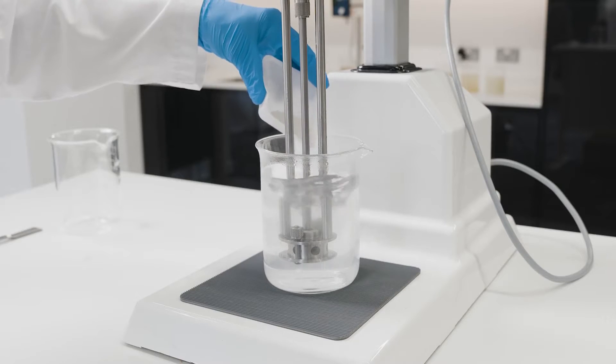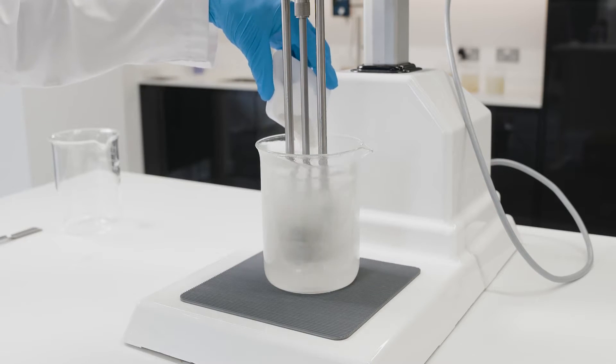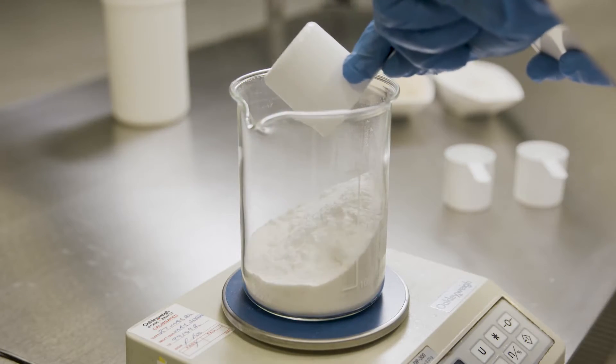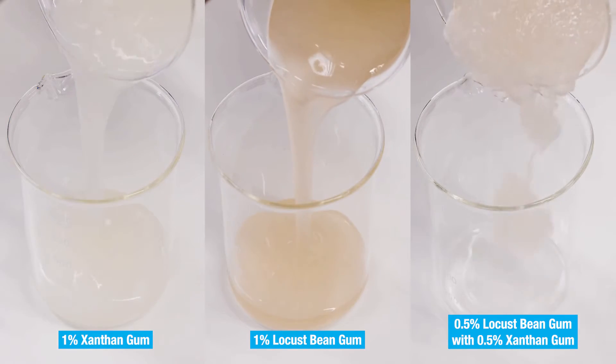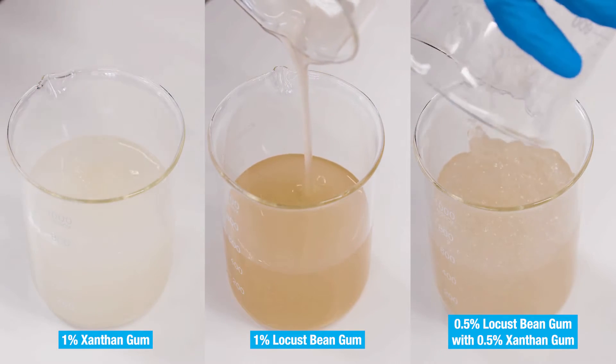Locust bean gum is able to produce high viscosity solutions at relatively low concentrations, especially when used in combination with other hydrocolloids such as agar, xanthan gum, and carrageenan. For example, blends of xanthan and locust bean gum will form a gel with properties that cannot be achieved with either ingredient alone.